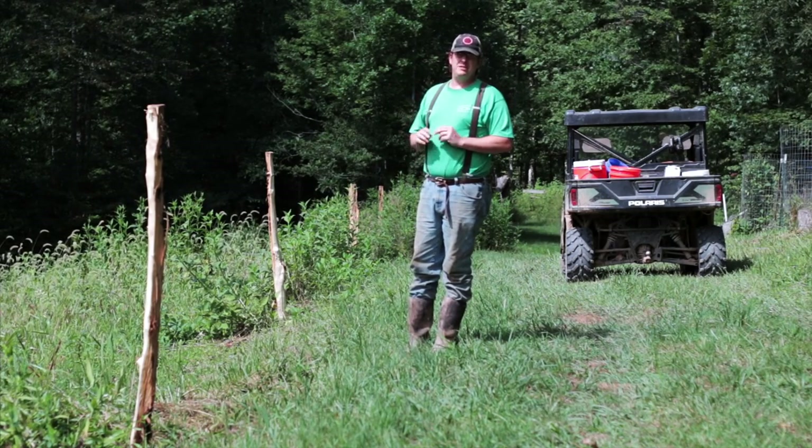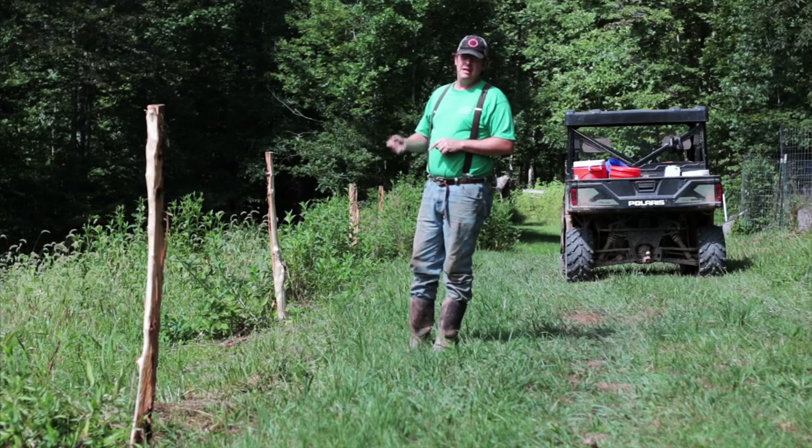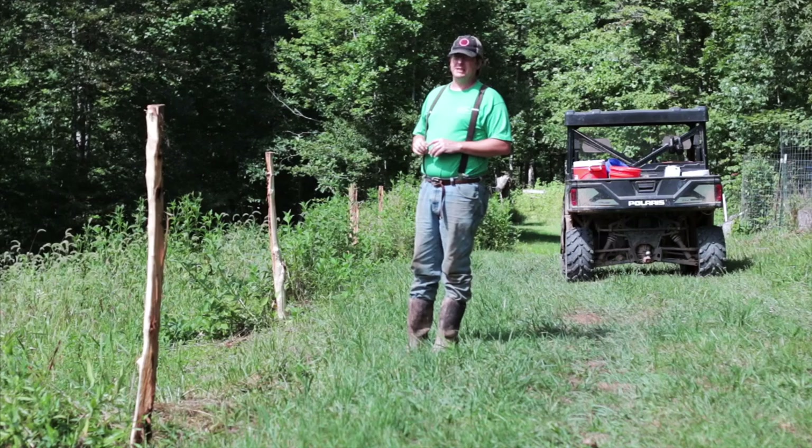Hello everybody, welcome to Red Tool House. In this episode we are going to set some fence posts — our locust posts that we cut earlier — and we're going to stretch some new electric fence and expand our pig pasture. So let's get started.